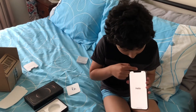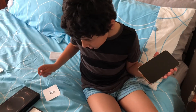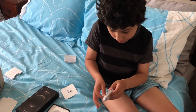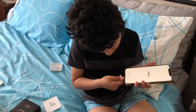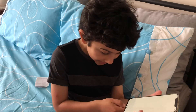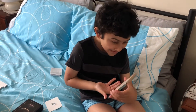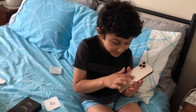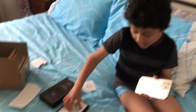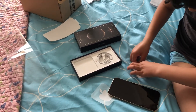Here we've got a front-facing camera, an antenna, a speaker and a microphone. On the bottom we've got a mic and a speaker. On the back here we've got the nice Apple logo with a sticker.